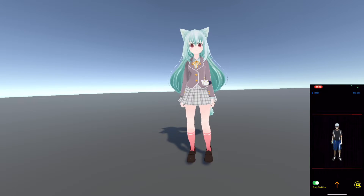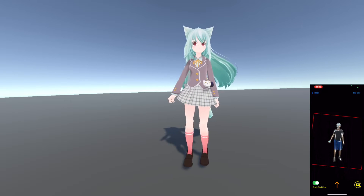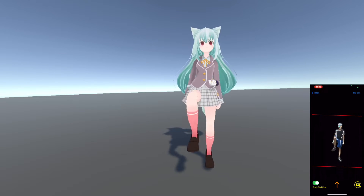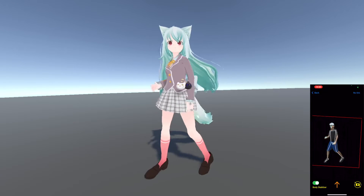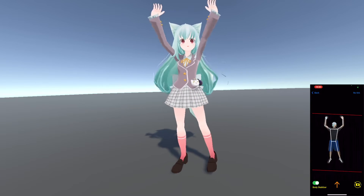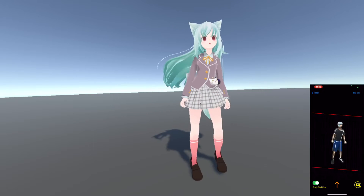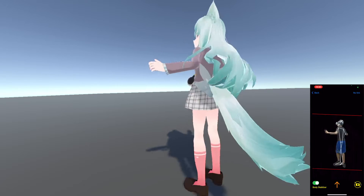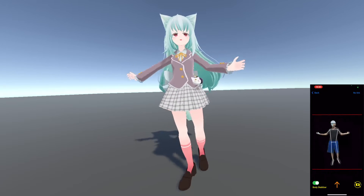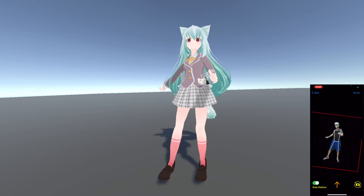Hello everyone. Today I want to show you how to use iPhone to track your body. So in VR, like Quest 2, this is a VR chat game. You can download it on SteamVR free. And you can just use your iPhone to track the body and you can move around like you are a real person. It's like real in the VR world. This is wonderful.